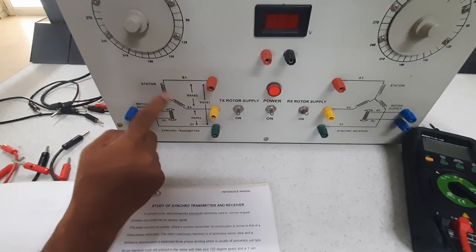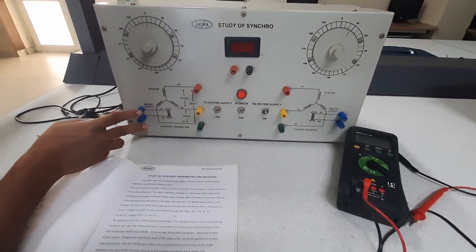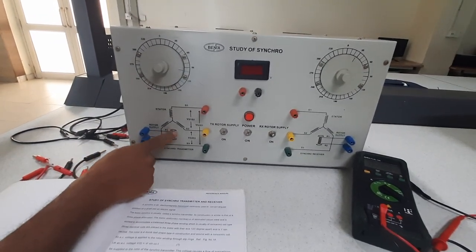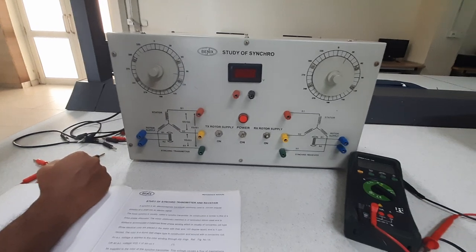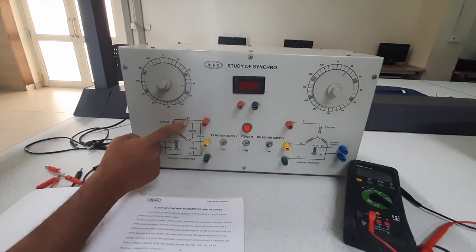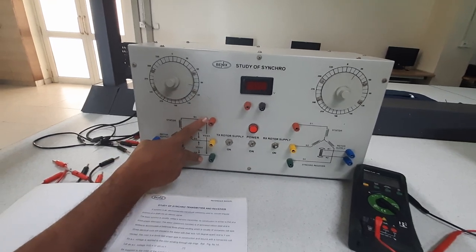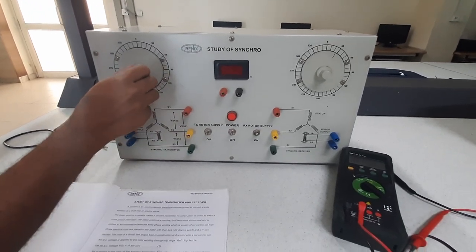The phase difference between all these stator voltages will be 120 degrees, because the mechanical arrangement of the stator windings is also at 120 degrees. In the first part of the experiment, we will supply some voltage to the rotor and change the angular position. When you rotate the rotor, the induced EMF across the stator windings will change, and we will monitor that. The three voltages to monitor are: voltage across S1 and S2, voltage between S2 and S3, and voltage between S1 and S3. We will monitor all these voltages at different rotor positions.